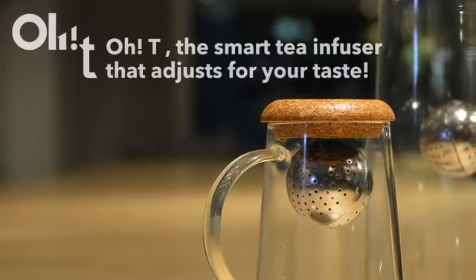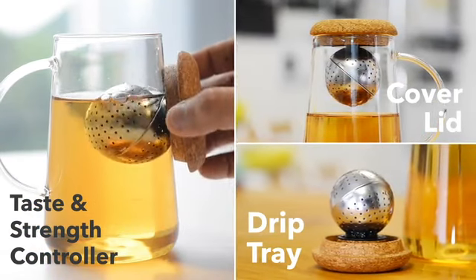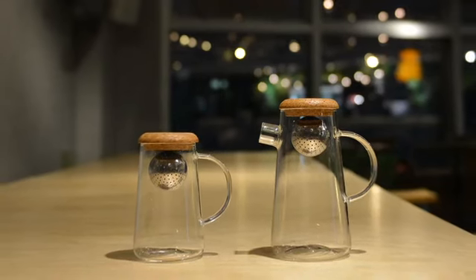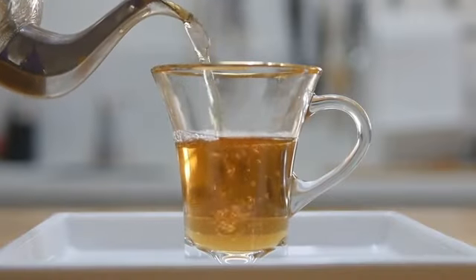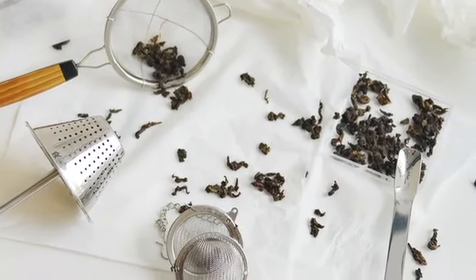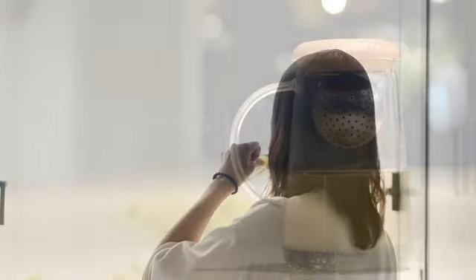Meet OT, the world's first 3-in-1 tea infuser that will make you rethink the way you brew and enjoy tea. Discover our wonderful design born from a simple yet elegant solution. Brewing a high-quality cup of tea used to take time, effort, and lots of stuff that just takes up space in your kitchen drawer. With OT, you can brew and enjoy a high-quality cup of tea with bliss and without the hustle.